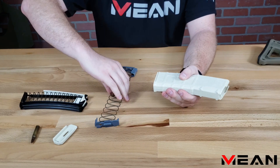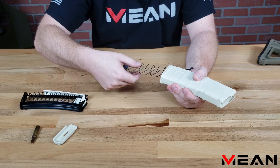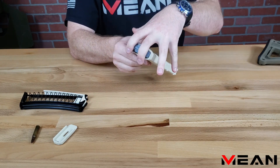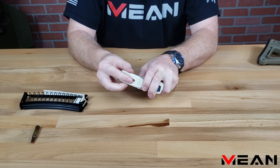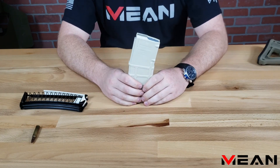Now take your original spring assembly and slide it in with the follower first. Compress the spring and slide your base plate back into place. You're back to shooting 5.56.